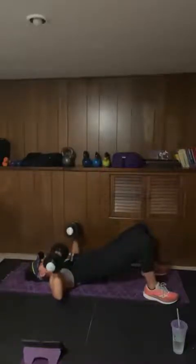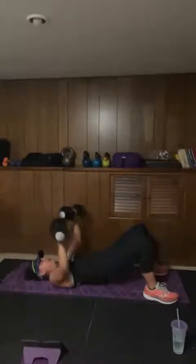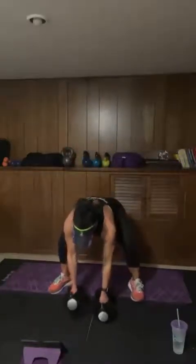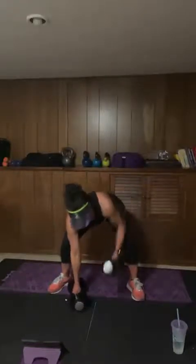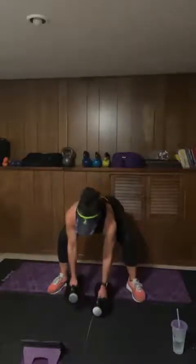Good — two, one. Now we have 15 seconds to transition, moving into our gorilla rows. We are here in three, two, one. So we're here — you see the difference. A little hip rotation with these. Be careful, try to keep your back nice and flat.